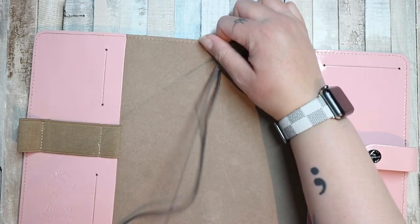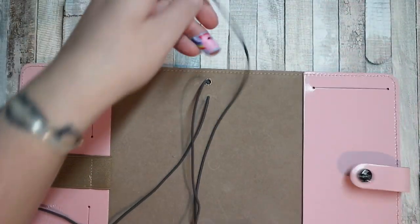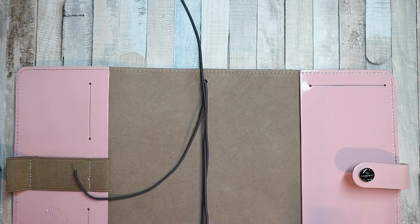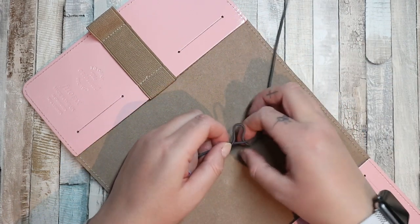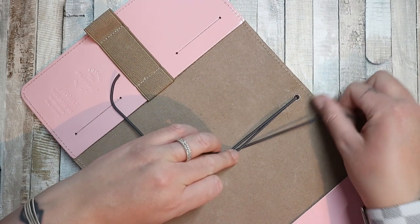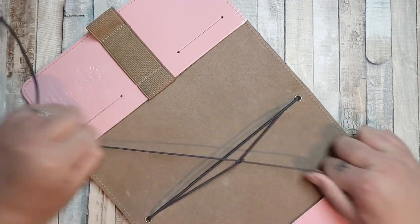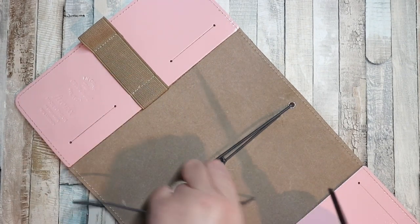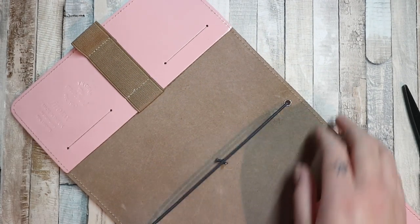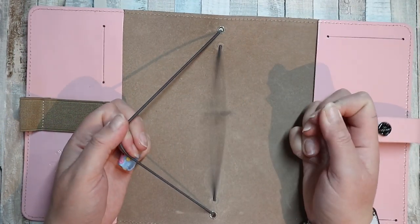Put it through the bottom one and then through the top one, then up through the bottom and in through the top. That's too much but I'm gonna cut it there. Don't tie it as tight as you think you need to - a little bit looser, but not too loose because you don't want your books to fall out. Then tie it in a knot and trim your knot. You can change the elastics at any time. I've possibly made it ever so slightly too tight but it will loosen off when there are books in there.